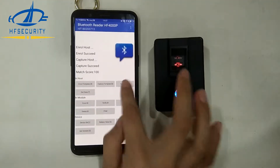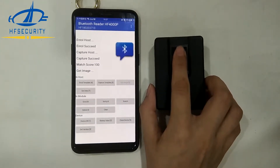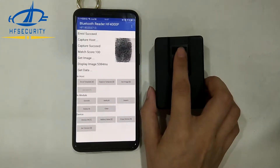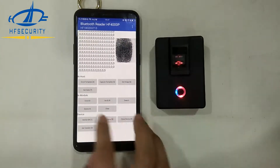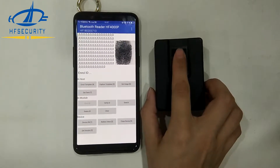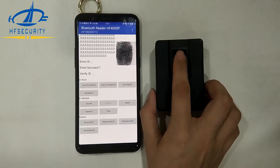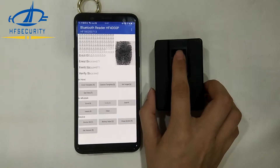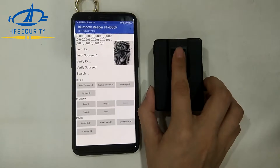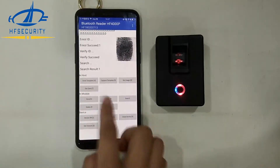The match score is 100. Get the image, get the ID — succeeded. The ID number is one. Verify — verify succeeded. Search the ID number — the result is shown here.